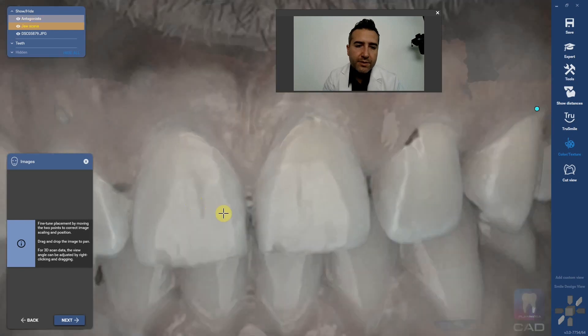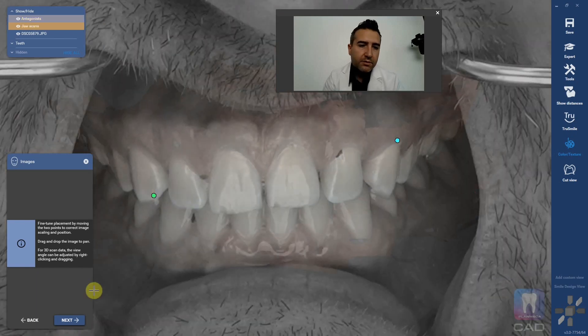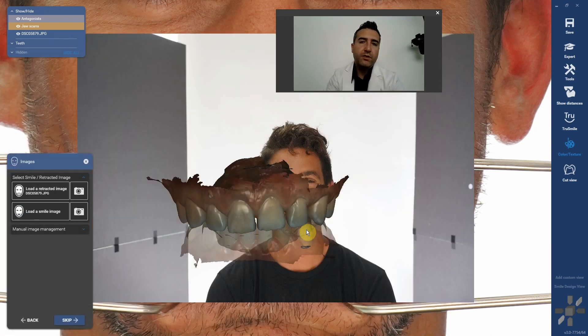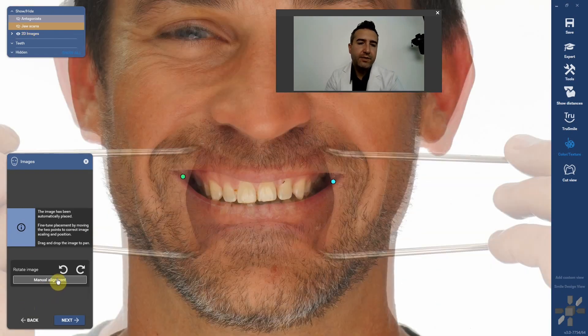So we're looking for — especially in the front six — everything to be perfectly coincident. Now we're going to load the smile image, and we're going to pin the smile image to the retracted. It's important that the patient doesn't tilt their head between those shots. I do the retracted first, then I just tell them take out the retractors and smile without moving your head. The software tries to pin the retracted to the smile automatically, but I never trust it.